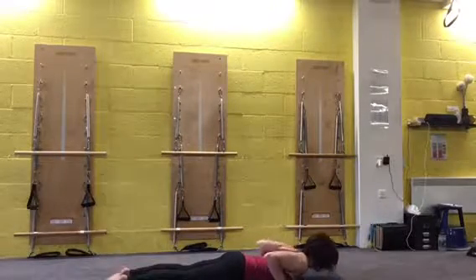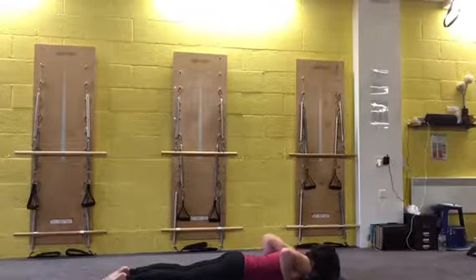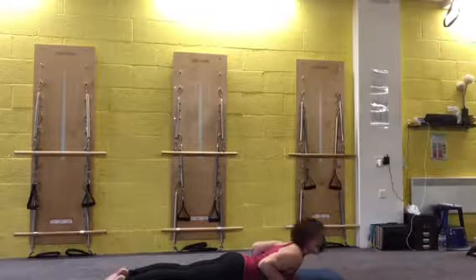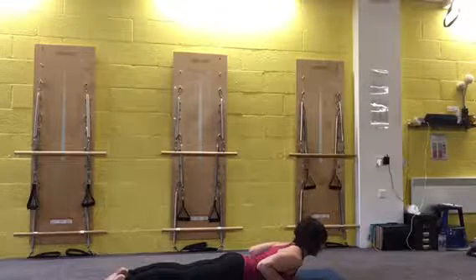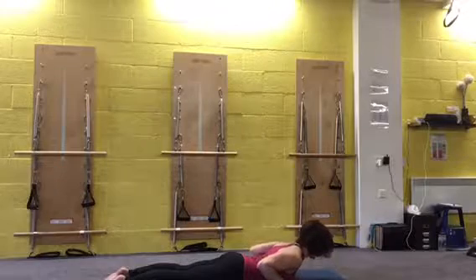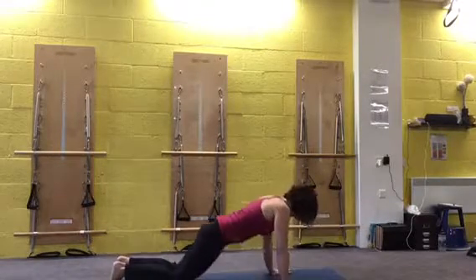Lay your toes and come into a little cobra. We want to find the length of the front — feel the shoulder blades sliding down and keep the lower belly away from the mat. Keep the legs stretched away. One more, and back down. Pressing through, coming back to downward dog.